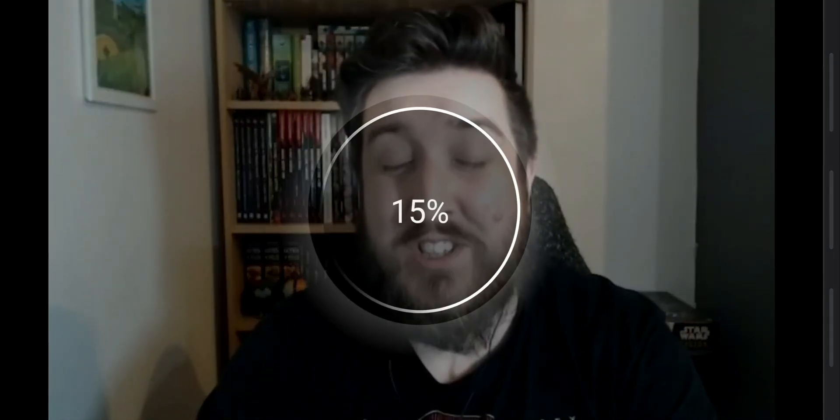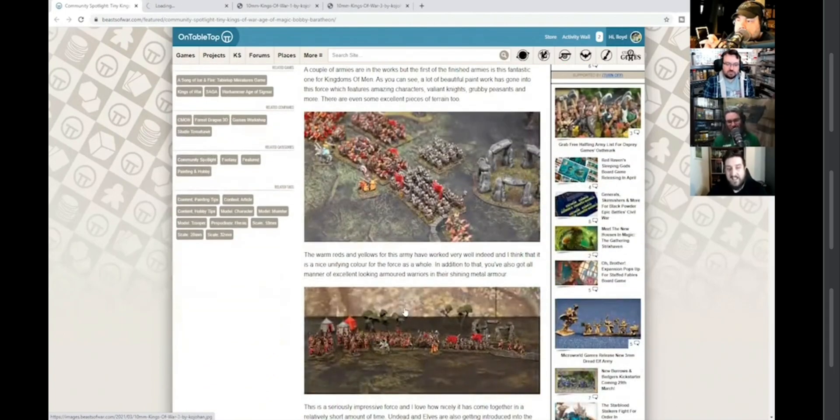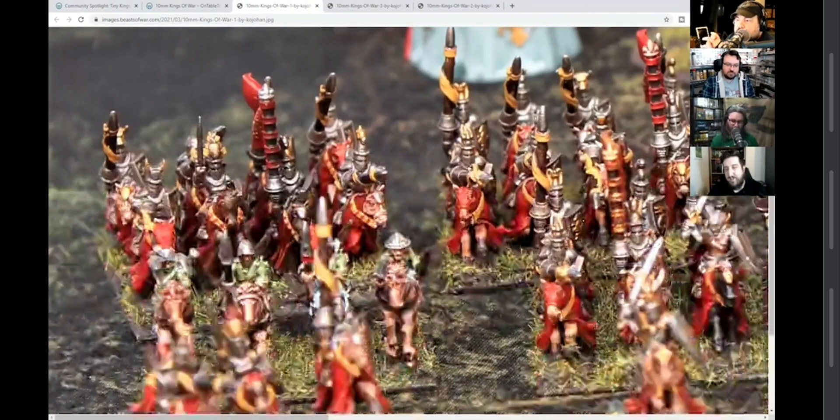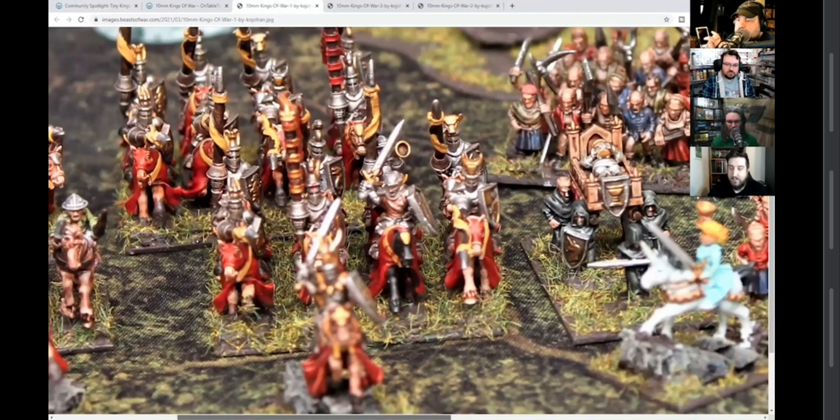First up, with the golden buttons, we have some excellent stuff that is doing nothing to stop me from buying multiple armies. This is Ko Jahan, who has been painting up an exquisite 10mm army based on the Forest Dragon sculpts that we've looked at previously on Front Stage. This is a 10mm Kings of War army using the Knights of the Realm Bretonnian-style medieval figures from Forest Dragon, also available from Printing in Detail if you want to get them physically.